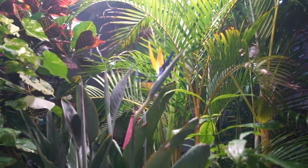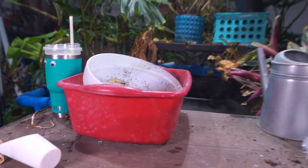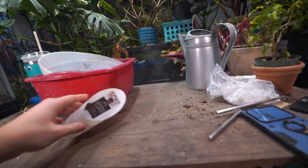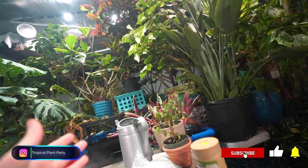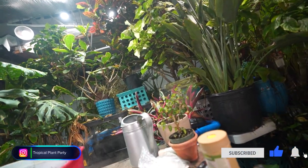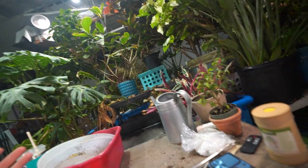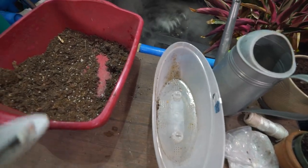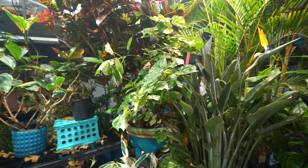Hey, what's up gardening friends, Jeff here. Just a little repotting video, nothing serious going on today. Just a heads up, there's a horsefly in here. I don't know where it came from. If the camera goes flying, that means I just got bit. I have a fly swatter next to me but it appears to be too fast for my reflexes.